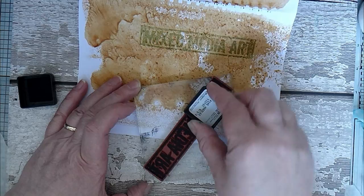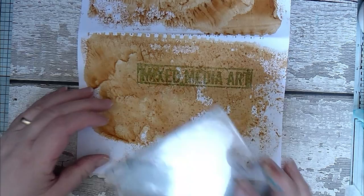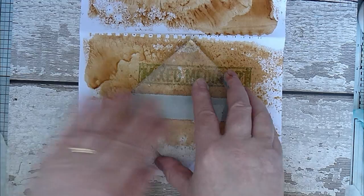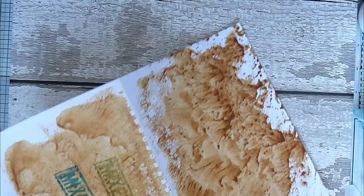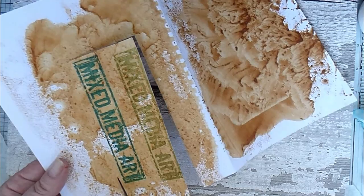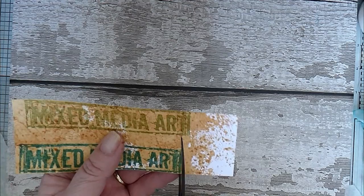Quite often when I'm doing things like this I'll stamp two or three times and then decide which one to use, but then I have a little box with all ephemera and stamped bits and pieces so I can use them at a later date — I've got a ready-made stash. Yeah, I think I maybe like that one a little bit better. I'll quickly cut them out. Remember, distress ink is also water reactive — it's not permanent.